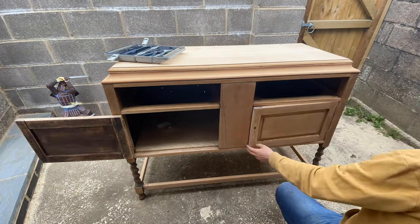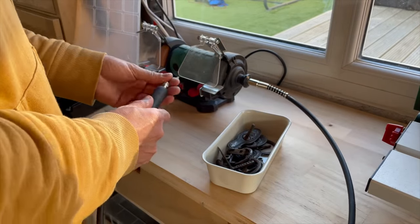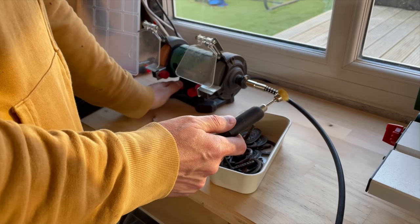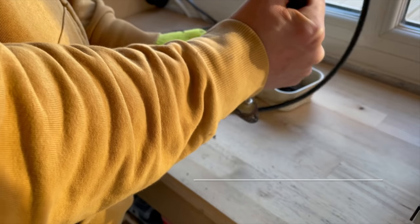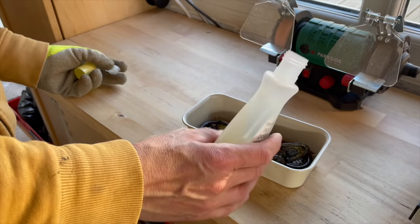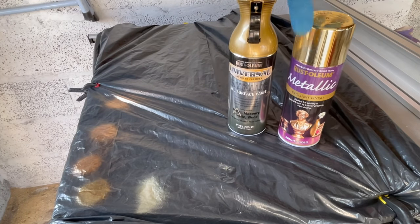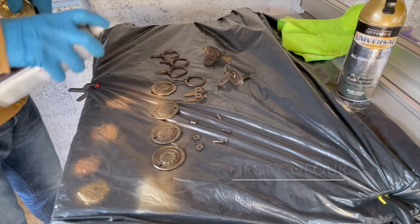When I was done with the hinges I used a brass wire brush to clean up the hardware and soaked it in acetone to remove any residue of paint, grease, or whatever was on it. I find that two different shades of gold give me the best or closest match to brass color.